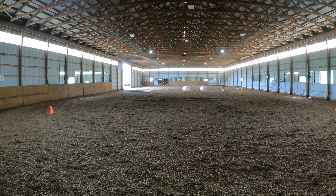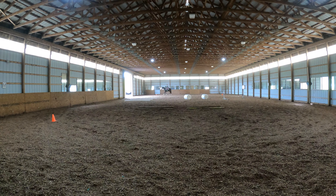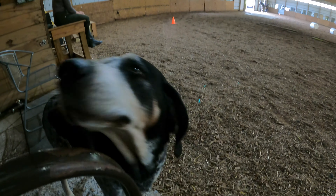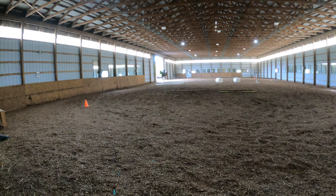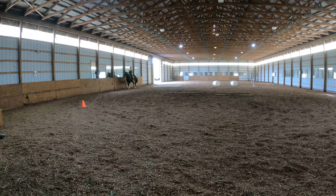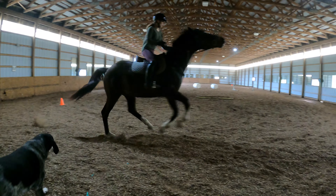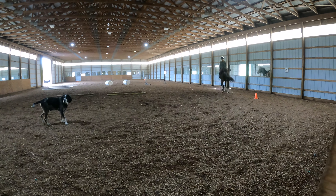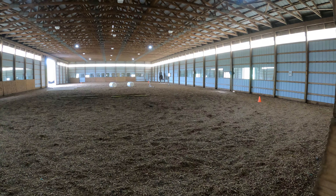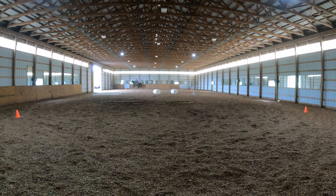Why don't you switch direction? Why don't you start trotting and canter at M. Very good. Oh, it's okay. That was a really good recovery by Scott and she kept the canter — she didn't come down to the walk or the trot or anything. I was very proud of her for continuing and staying cool-minded.